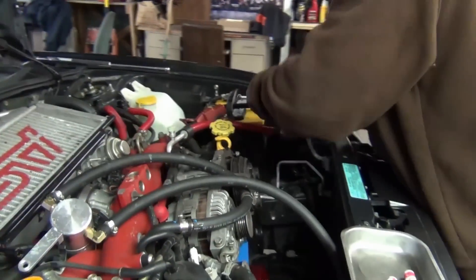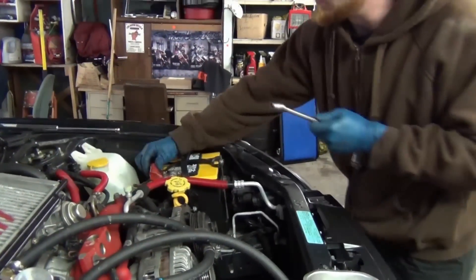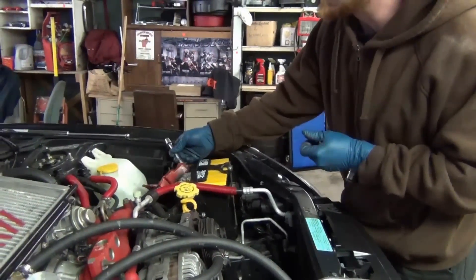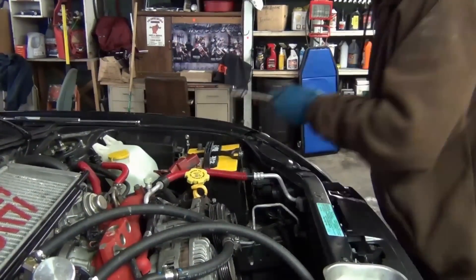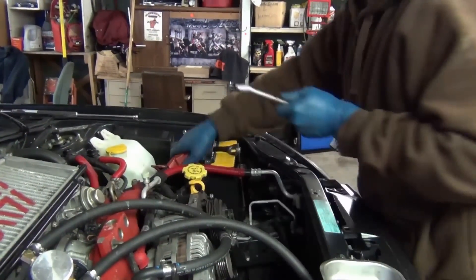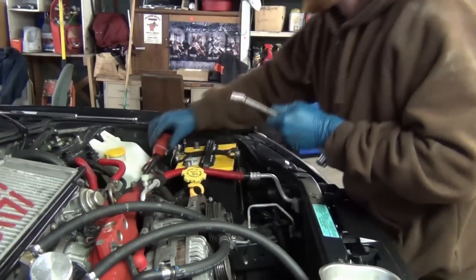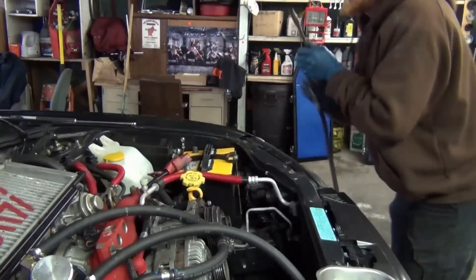Negative cable comes out first. The reason being, if you're on the positive cable and the negative were still hooked up and went across from the positive to the chassis, it would arc and short, and it can cause all kinds of damage — not to mention scare the crap out of you. It's just good practice to take the negative one off first.